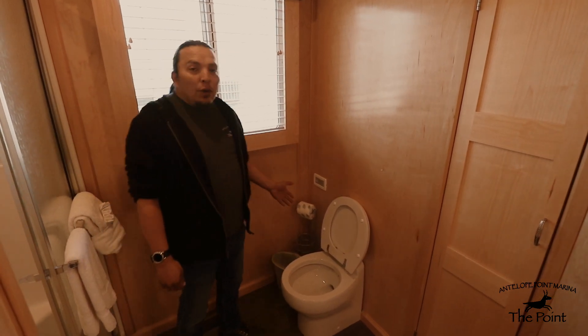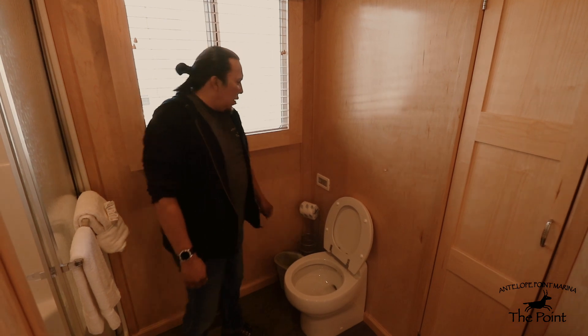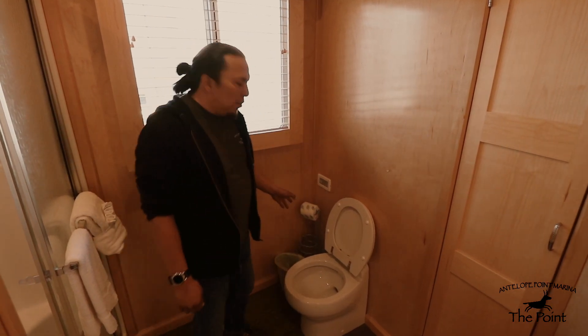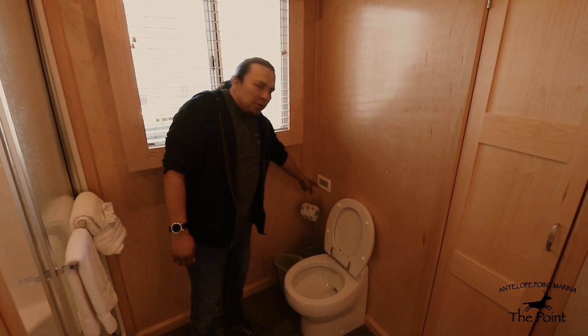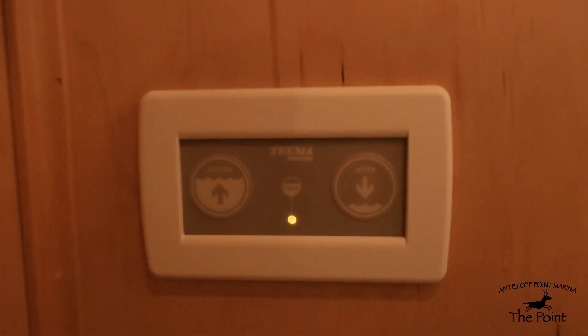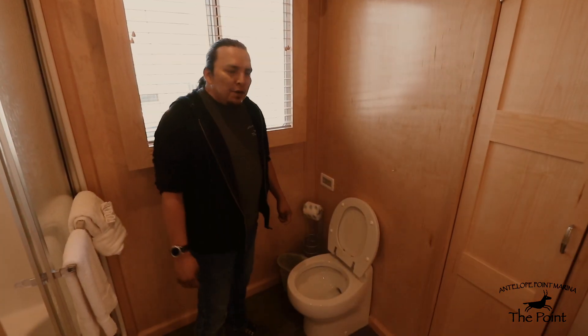On the Somerset houseboats, the toilets are vacuum flush toilets. The procedure is simple: on the back side you have two press buttons — one for bowl fill and one for flush. Pretty self-explanatory.